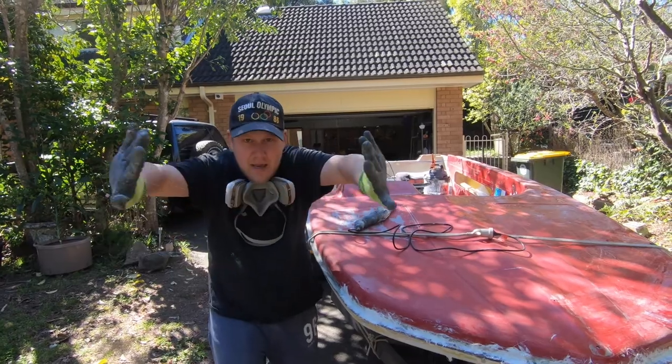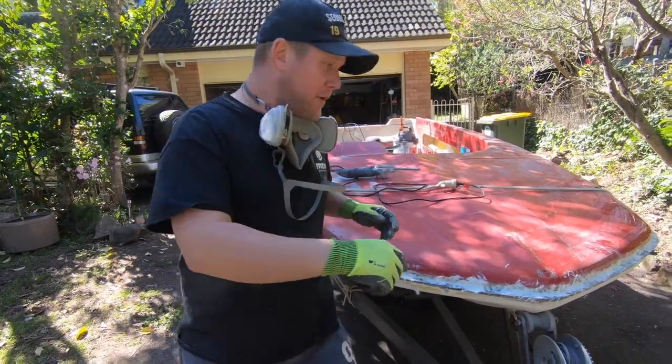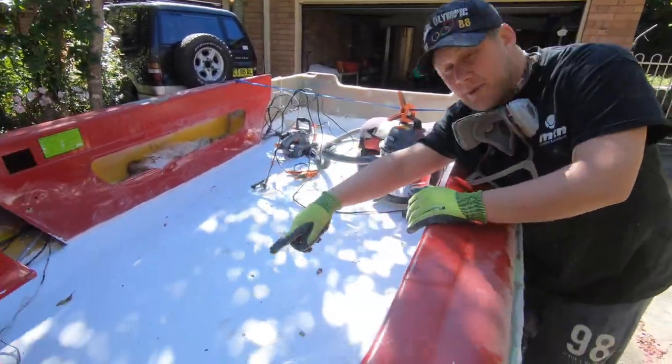I climbed in on the inside and put a big thick layer of chop strand putty from about there up to there. If you follow me around here, step two is there's a little bit of fiberglass still to be laid in the hull there.